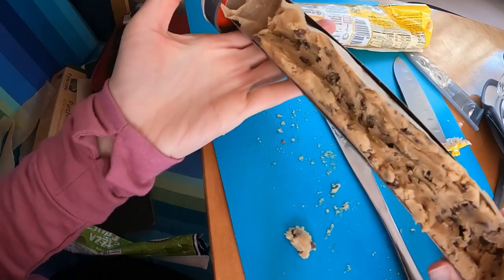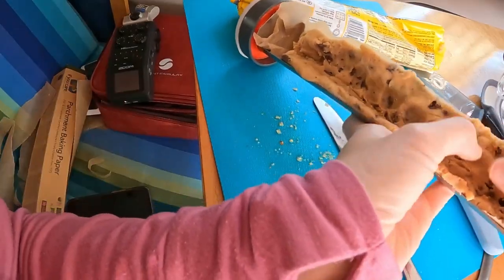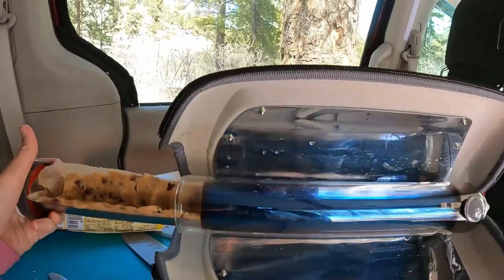Hmm, what will happen? Will it cook together and just totally grow together? We will find out. Into the tube she goes.